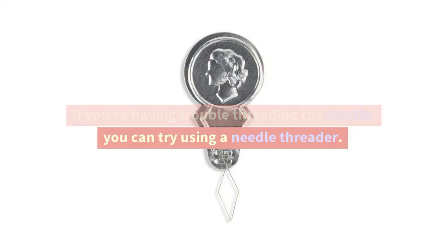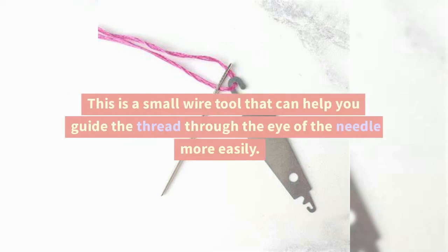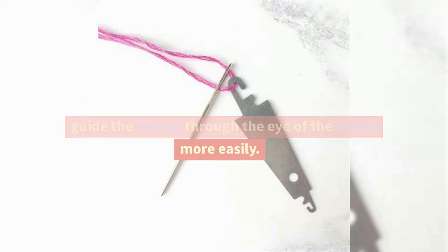If you're having trouble threading the needle, you can try using a needle threader. This is a small wire tool that can help you guide the thread through the eye of the needle more easily.